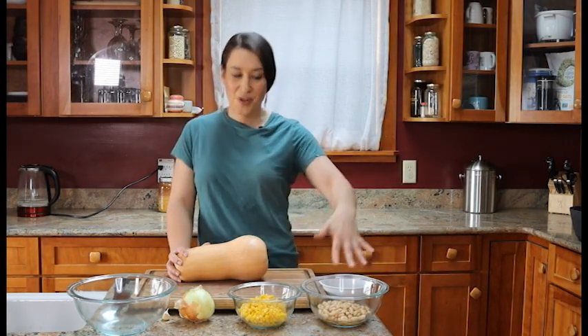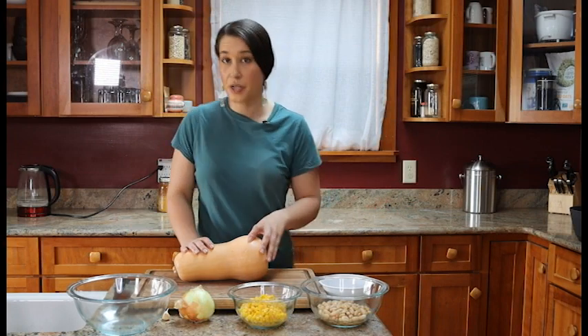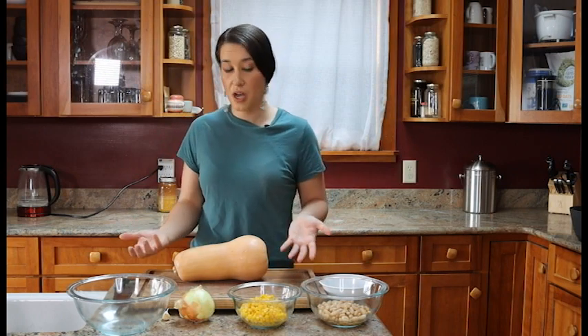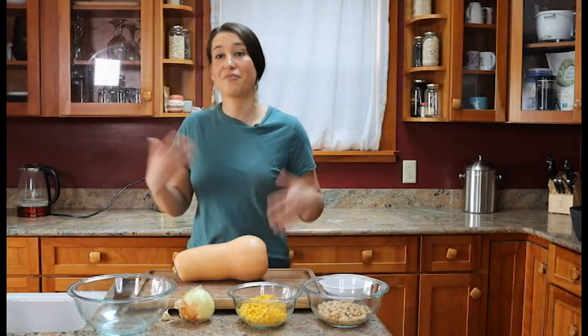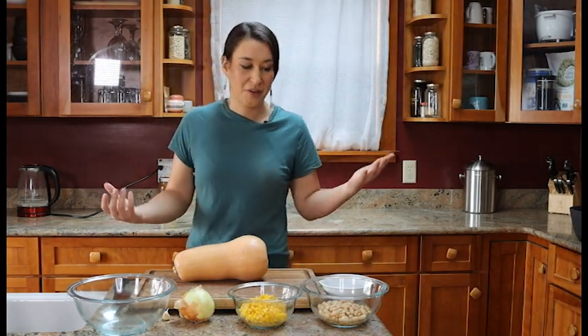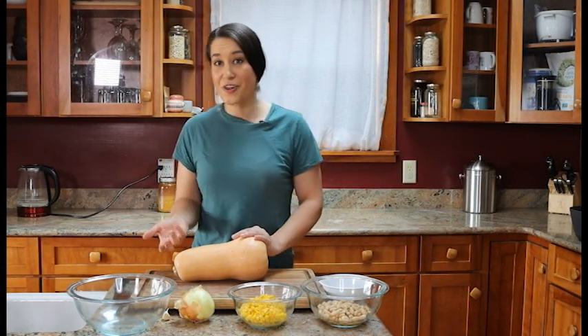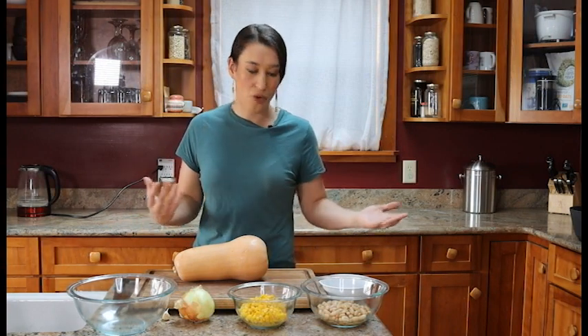We're using white Cannellini beans, which are easy to find in a can already cooked. You can of course cook your own beans by soaking them and then cooking them for a long time. You can substitute any beans you have available — pinto beans, bear beans, or traditional scarlet runner beans. There are hundreds of varieties of beans grown across Turtle Island, so feel free to make that substitution.